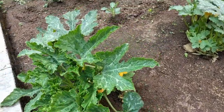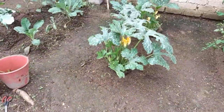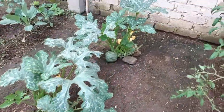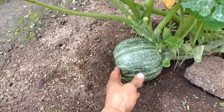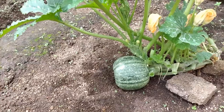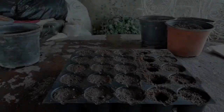Mex Living here bringing you another video. On today's video I will be demonstrating how I grow round courgettes from seed. I'll be giving you helpful advice and tips to hopefully encourage you to try to grow this crop at home, and if you stick around to the end of the video I'll be showing you one of my favorite recipes on how to cook round courgettes, so stick around, I hope you enjoy.